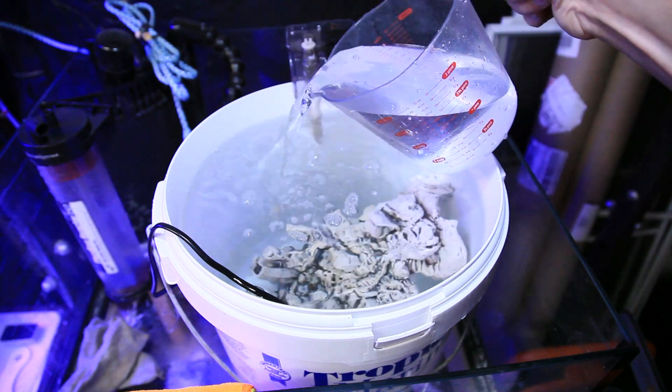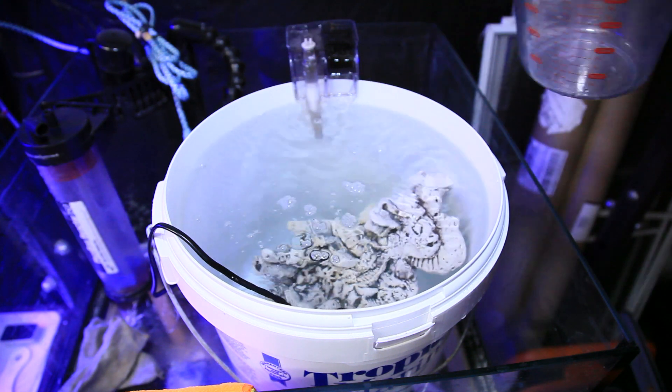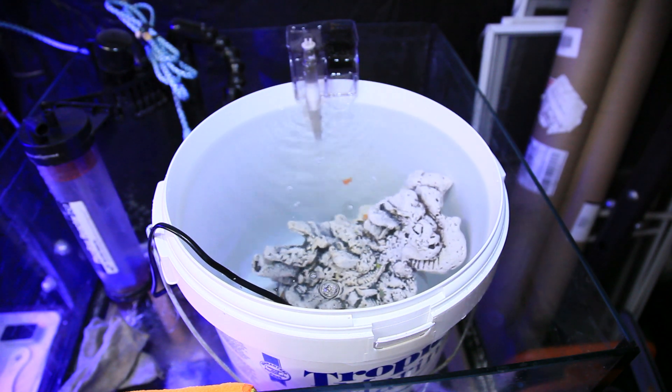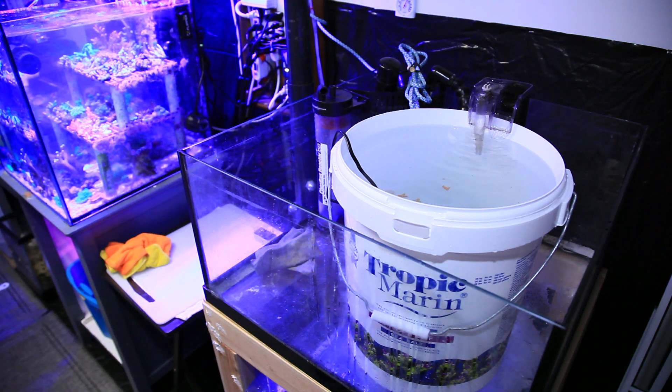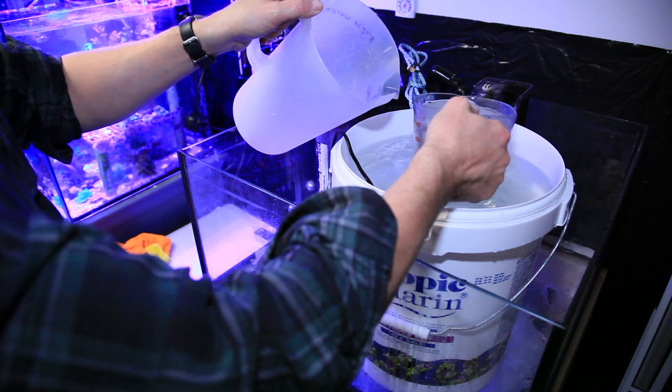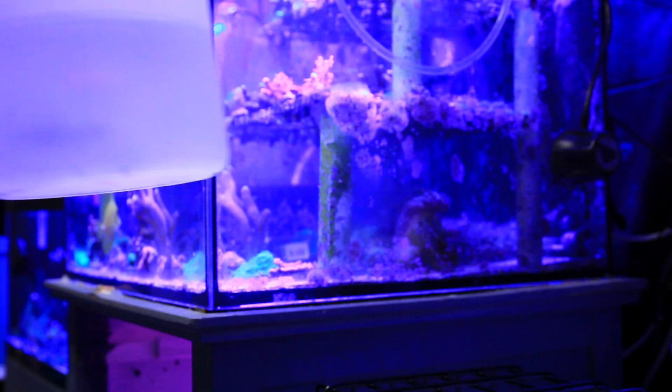I use Red Sea salt, which I like because it mixes to around my target dKH of 8.2 at 1.025 specific gravity. Some of you will probably ask, so I'll mention that the 30-gallon frag tank that the 5-gallon bucket is sitting in is part of a future expansion of the rack and rubble frag system — video to come on that as well.